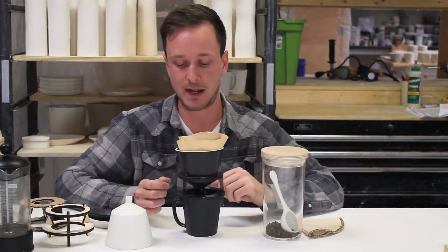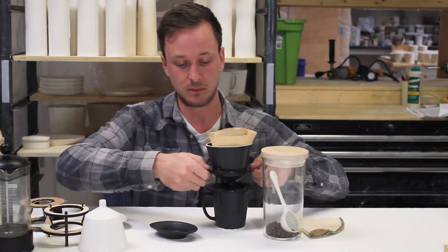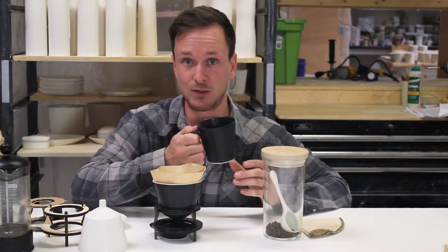You put your beans in, pour hot water over it, and let it drip for about a minute and a half. When it's done, included in the Solo Pour Over sets is a little drip tray. You simply lift the pour over off, slide it right onto the drip tray to catch any last drips, and you have a nice full cup of coffee.